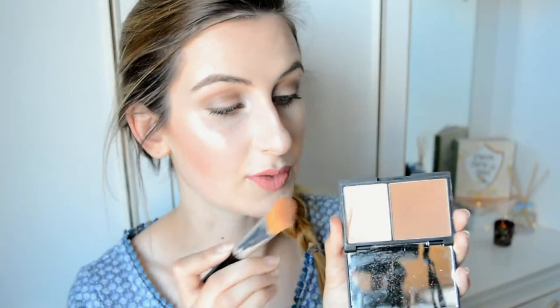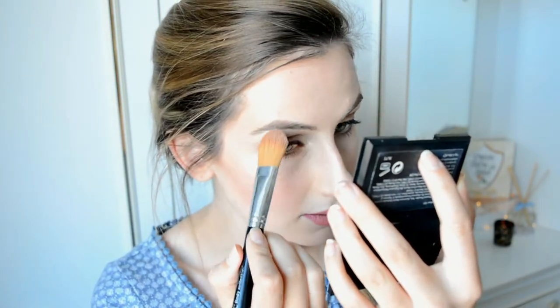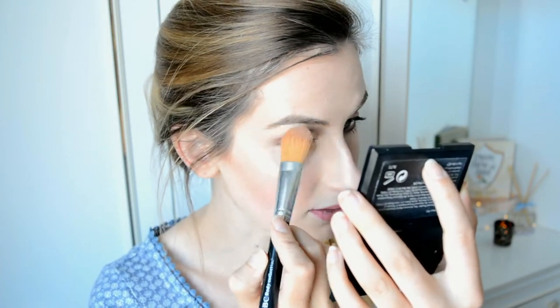Lips are done. To finish off the look I'm going to pop a little bit of the highlight from the contour kit down my nose and under my eyebrows just to give those two places a little bit of highlight. And I think we're done! I love this lipstick — that is the finished look. I hope you like this video. If you have any more requests or recommendations for videos I'll happily take them.